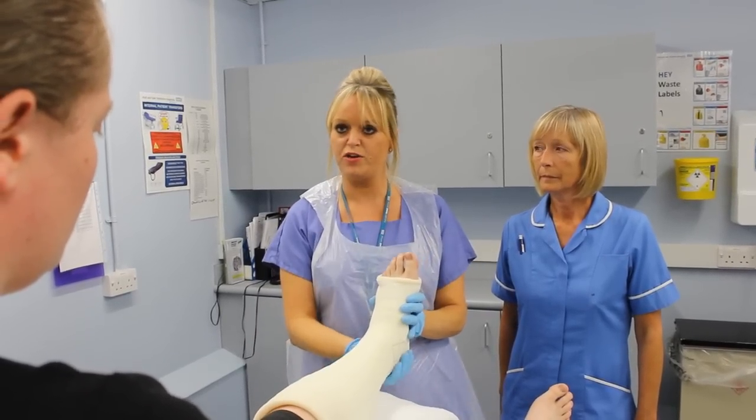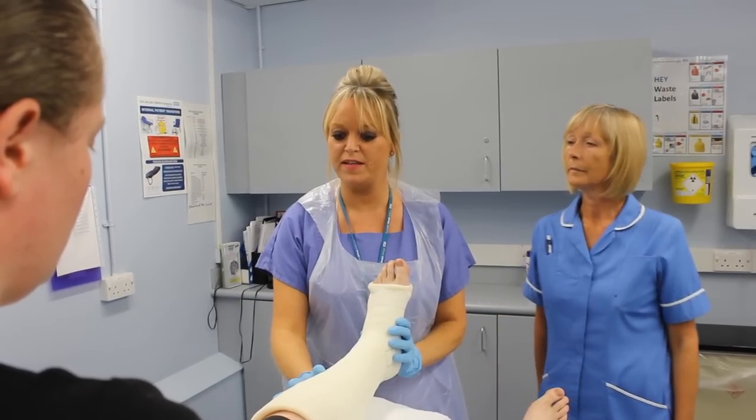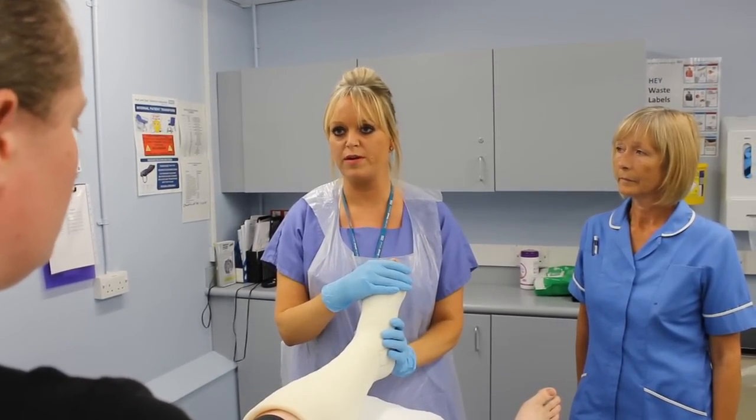When you elevate, make sure your heel is free so there's no pressure. If you get cramp in your calf, increased pain that's different to the pain you've already got, or pins and needles that are constant and don't go off with elevation or pain relief, you must get in touch with us straight away.